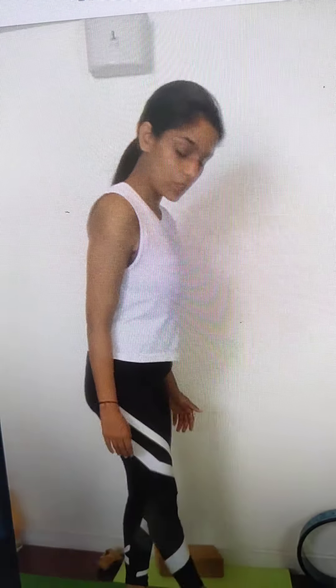Let's do another standing asana. Open your feet three feet apart. Really measure your feet here — one, two, three. It's exactly our mat size.